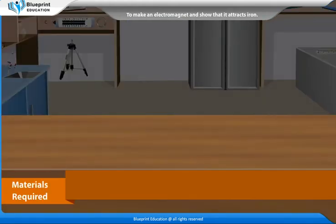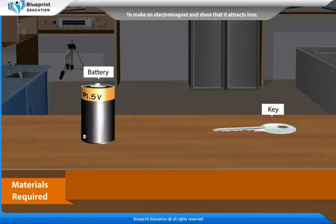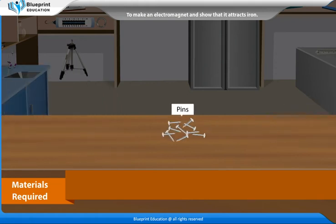The materials required are: a long iron nail, an insulated copper wire, a battery, a key, and some pins.